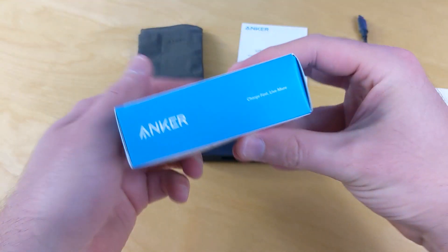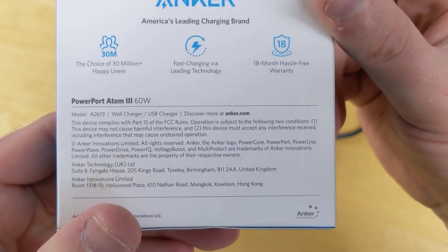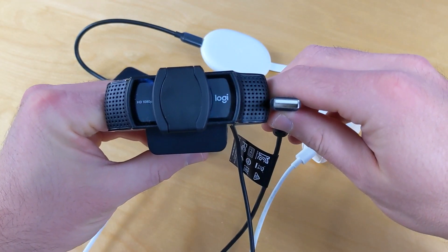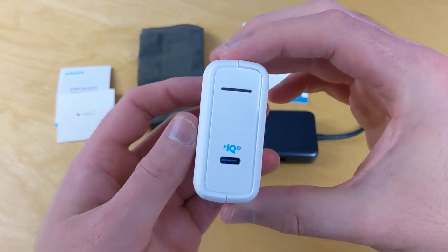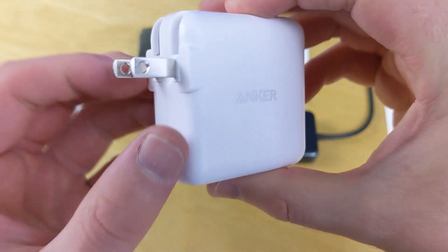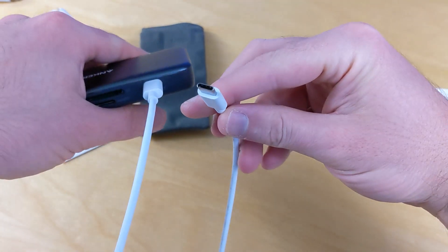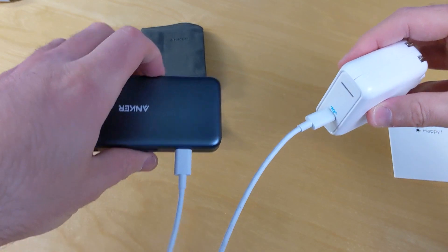The power cube I bought is a 60-watt Power Port Atom 3. You might not need all of that wattage, but it's a great choice because you can connect other accessories — I've even connected webcams to do Google Duo calls. This is a USB-C input, and I don't think you want to go any lower than 48 watts. I have a USB-C to USB-C cable connecting it from the power input into the power cube.